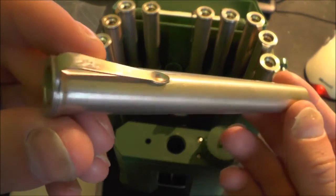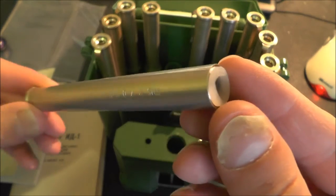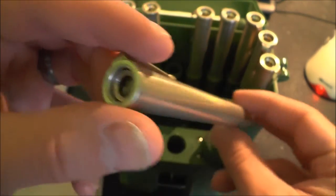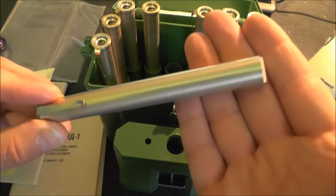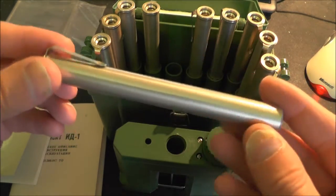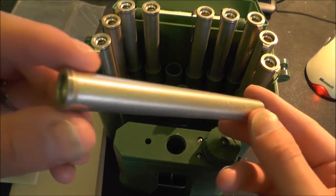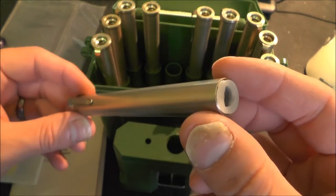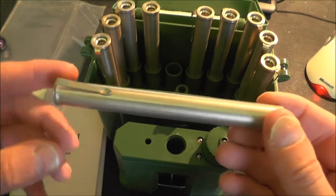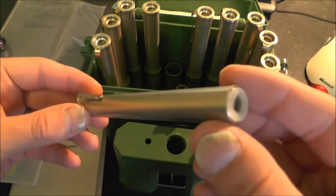OK so there we have the Russian dosimeter pens. I hope you found it a bit interesting - there's not a huge amount of detail to see on the outside, but it's an interesting bit of Cold War tech. So in a future video I will take one of these apart because I certainly want to see inside it and see how it works. Going by the drawing we saw earlier there's probably quite a bit of detail in there that could be interesting.